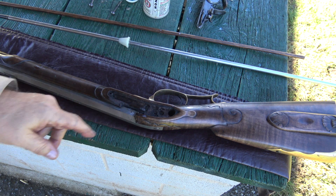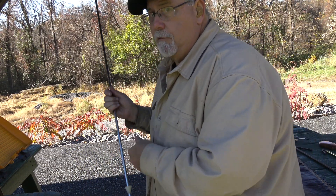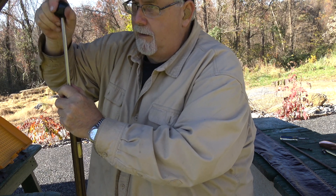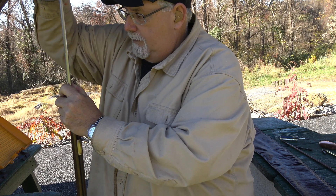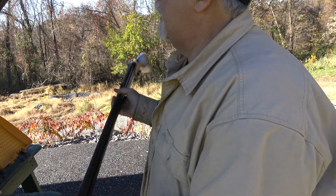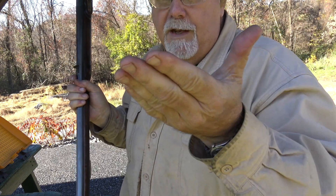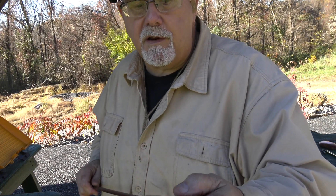I take the lock and clean all its surfaces, getting underneath the frizzen and into every nook and cranny. When I go home I'll go over the lock again, but generally this gets it quite clean. Next, I fit the ramrod tip with the scraper and run it down the bore to the face of the breech plug, scraping that face to clear out the fouling residue that accumulates there.